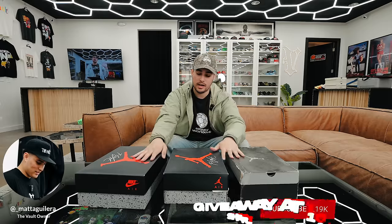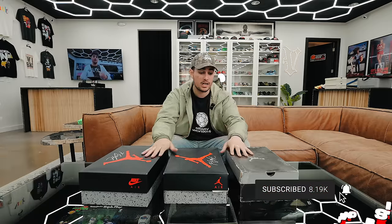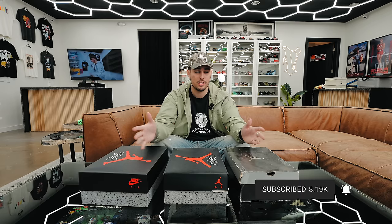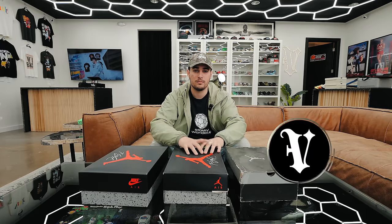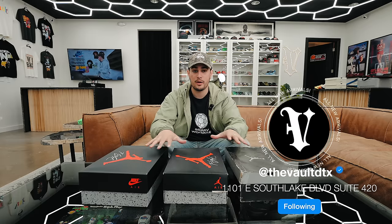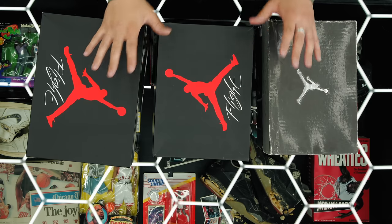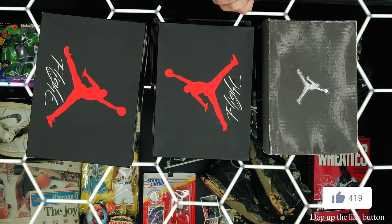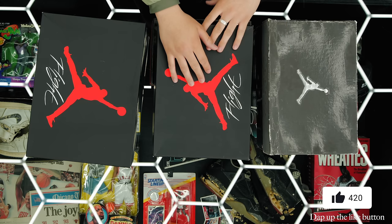A little bit different video today. If you guys are new to the channel, we drop weekly videos — we have a shop here in Dallas and just kind of do vlogs here at the store. But today we're going to be doing a comparison and maybe a quick review on the new pair — we're going to compare all the different retros of the Military Air Jordan 4.